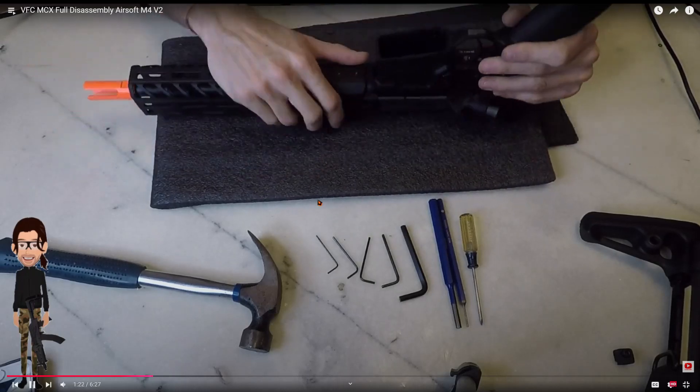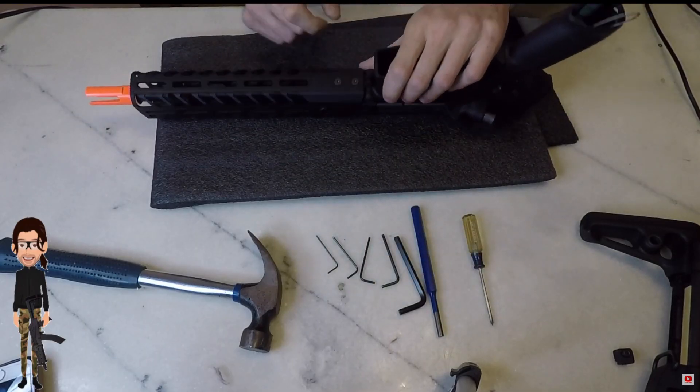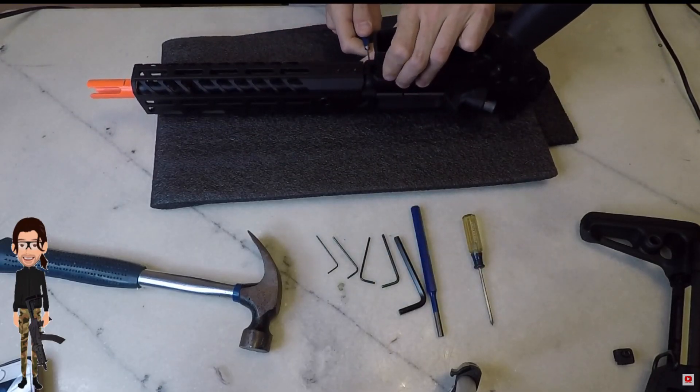Next step: upper receiver. The front body pin actually retains the front hand guard, so do not bother unscrewing these screws. You will strip your screwdriver.